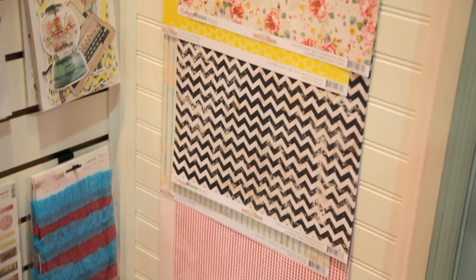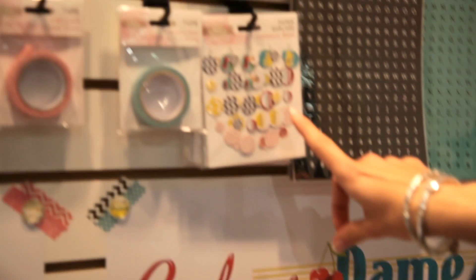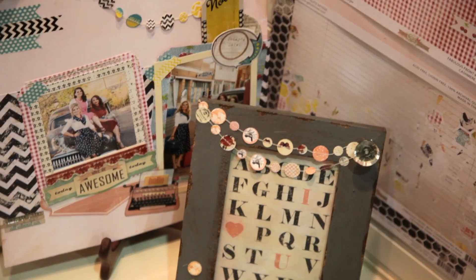Some of the products that I'm excited to highlight are our paper garlands that come in a package like this. And we've got some really fun examples of different things you can do with them down here. They are great on different kind of altered art, as well as on scrapbook pages and cards also.